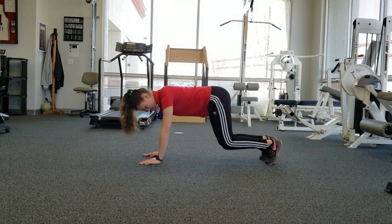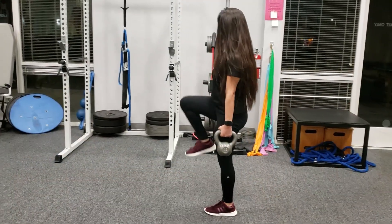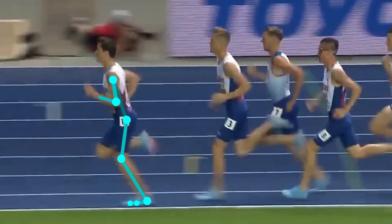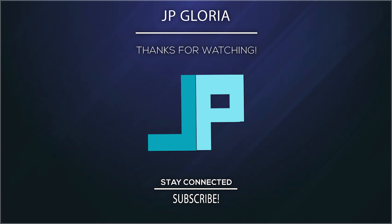And those are a few exercises I use to improve Lumbopelvic Hip Control. I hope you guys found this video useful in improving your own running. I hope you guys continue to be safe and healthy at this current time, and as always, thank you for watching.